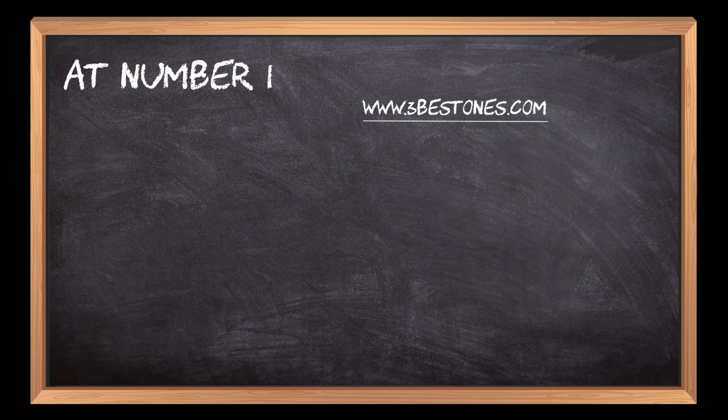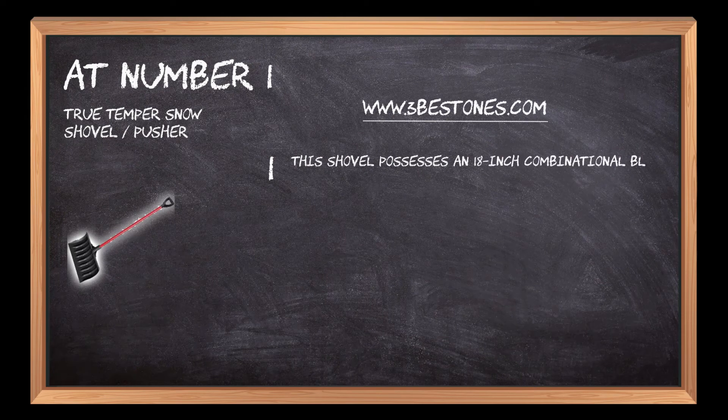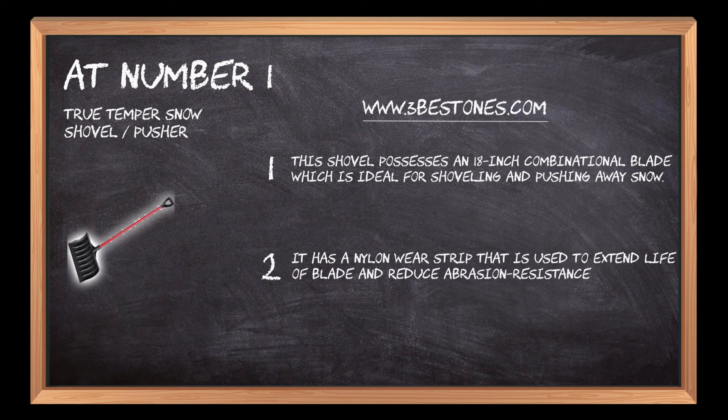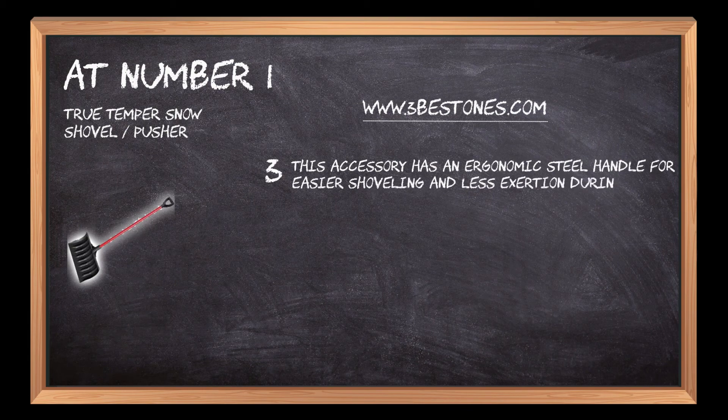At number 1: TrueTemper Snow Shovel Pusher. This shovel possesses an 18-inch combinational blade which is ideal for shoveling and pushing away snow. It has a nylon wear strip that is used to extend the life of the blade and reduce abrasion resistance and friction from the surface. This accessory has an ergonomic steel handle for easier shoveling and less exertion during snow picking.